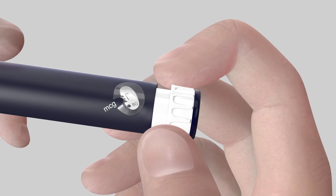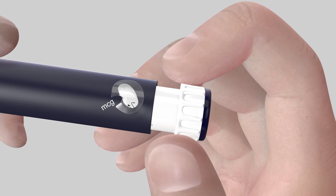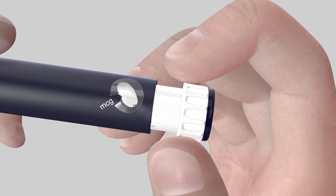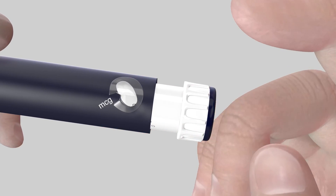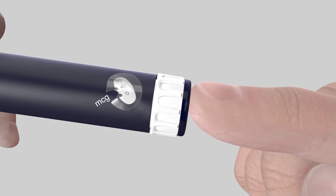If you did not hear any click during dose dialing or dial past your required dose, hold the pen body and turn the dose dialer until it is fully extended. Press the thumb button fully and then firmly twist the dose dialer by holding it between your fingers and thumb until resetting the dial to zero.